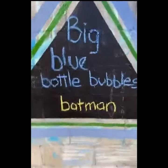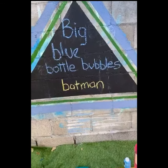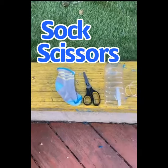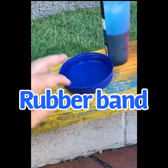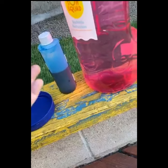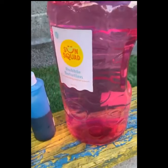We're going to be making big blue bottle bubbles Batman, and this is all you're gonna need. You're gonna need a random sock, a pair of scissors, an empty water bottle that you're gonna cut the end out of, a rubber band, just a regular dish, and if you want, blue or black food dye, and then just some soap and water — but I'm using bubbles.